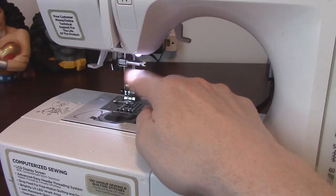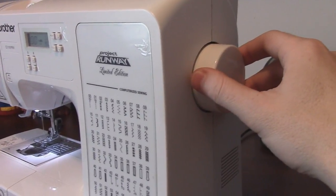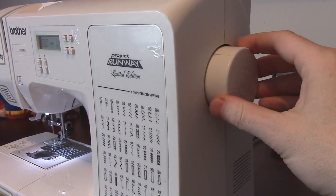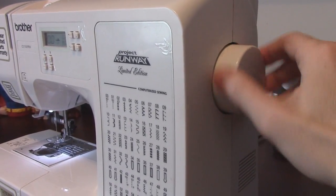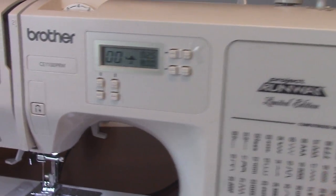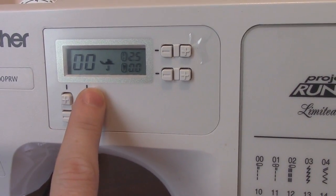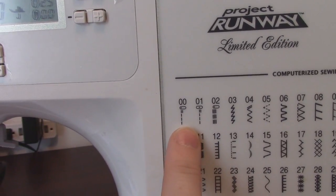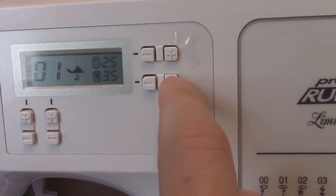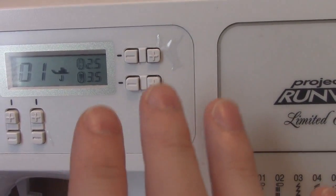You can turn the needle manually by turning the dial on the side of the sewing machine. As you go forward, the needle goes down and then comes right back up again — you can go forward or backward, though generally you want to go forward. The sewing machine automatically sets to stitch zero, but normally we're going to want it set on stitch one. These buttons here control how wide or long your stitch is going to be — we won't mess with those right now.